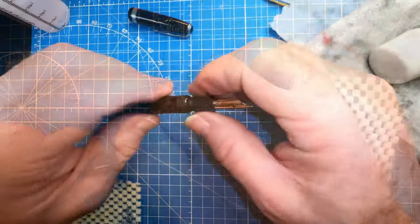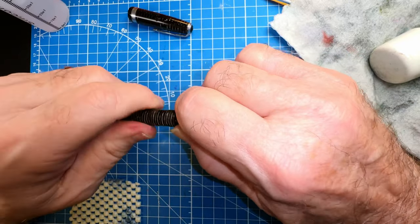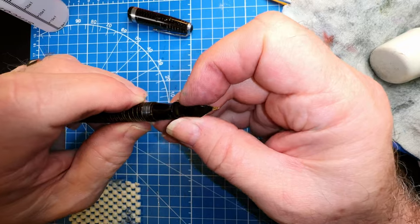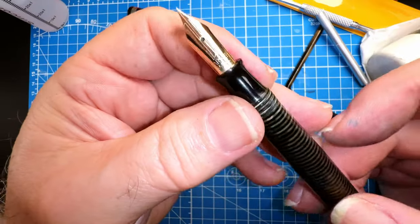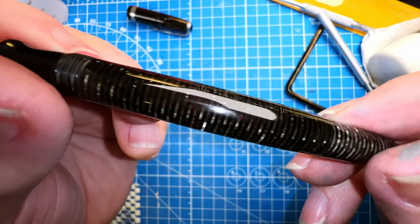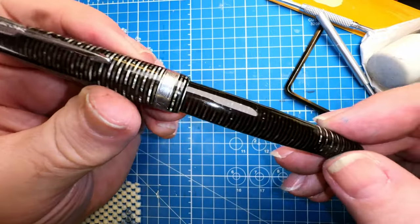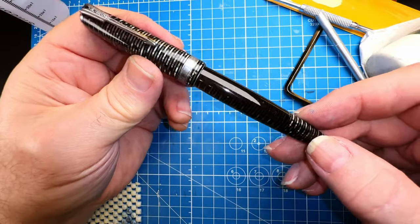I had to knock it out several times and refit it to get that feed to go all the way in, but now it looks correct. There we are — all polished up. Loaded ink, and let's write with it.